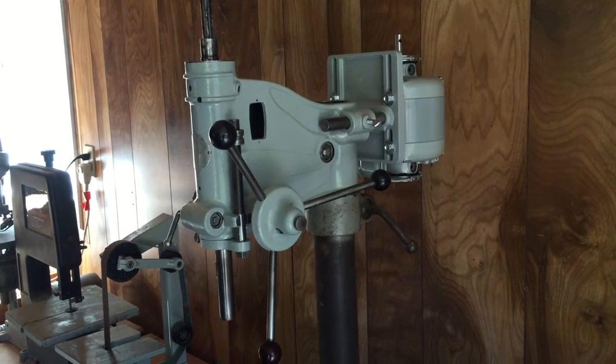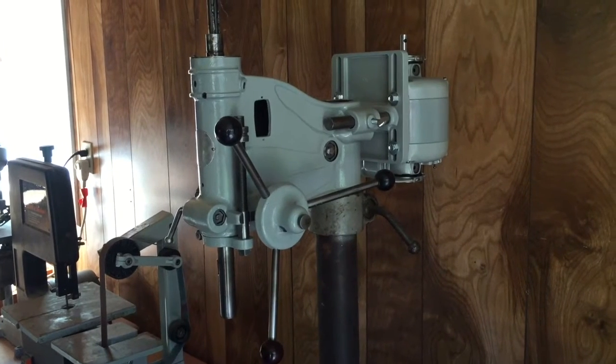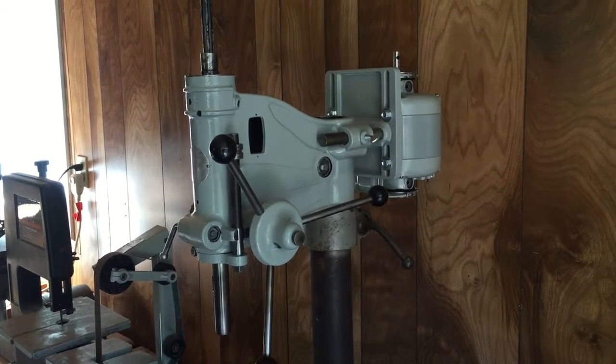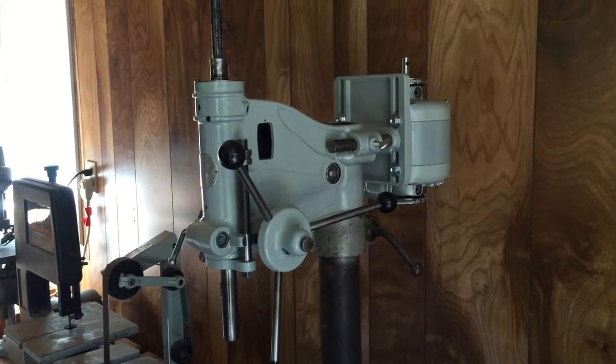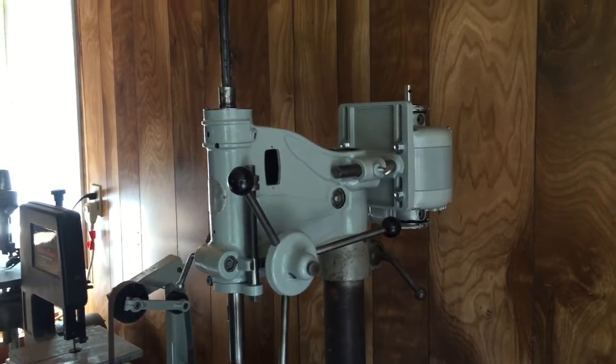This is just a quick update video to show where I'm at. The drill press is going pretty good. It's been about two weeks since I've put up a video because I've been busy working on my shed, but I should have a new video up for this thing in the next few days.